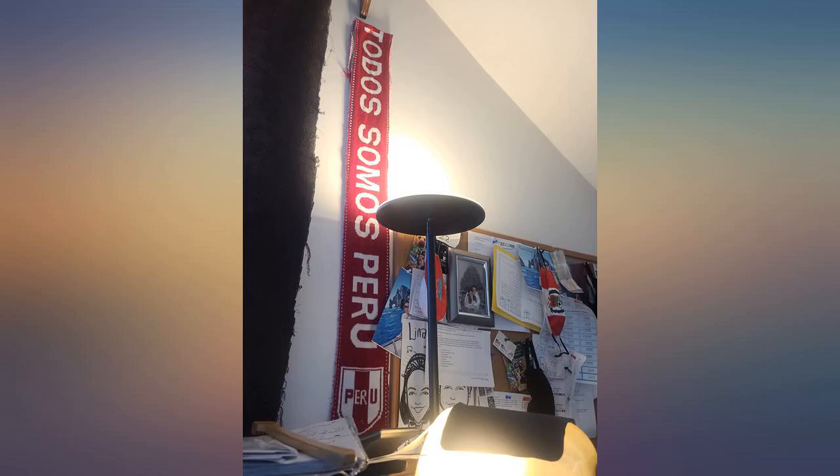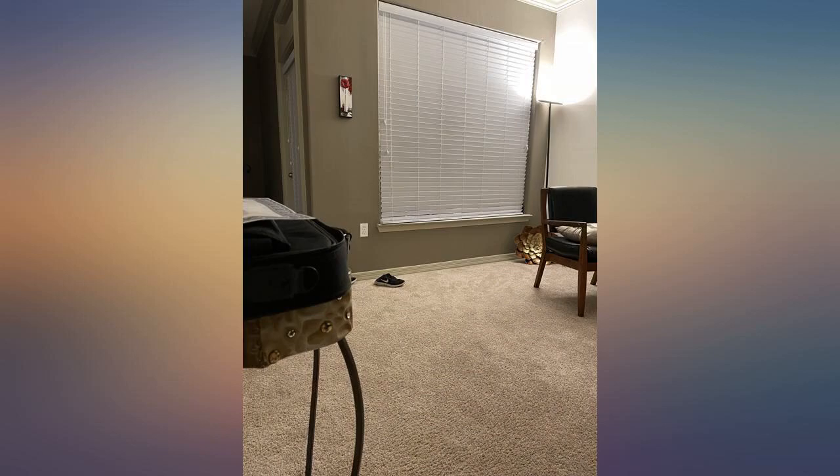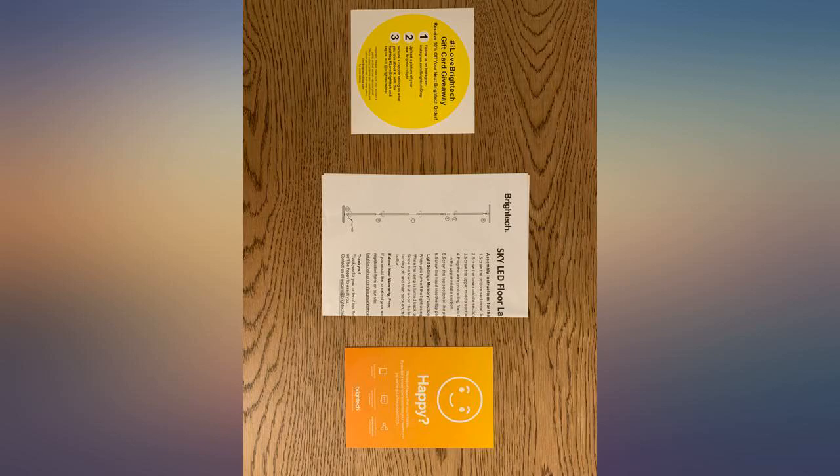Really happy with this purchase. This is such a good lamp. My room does not have an overhead light and this is the perfect solution. Would definitely recommend.